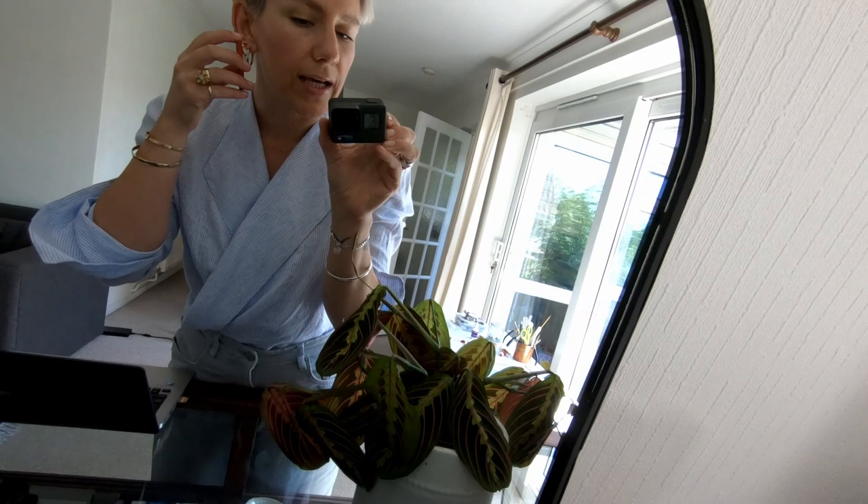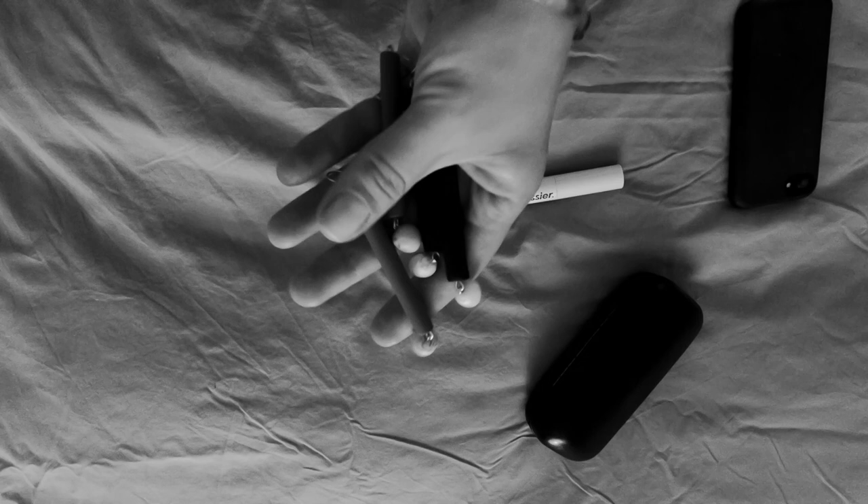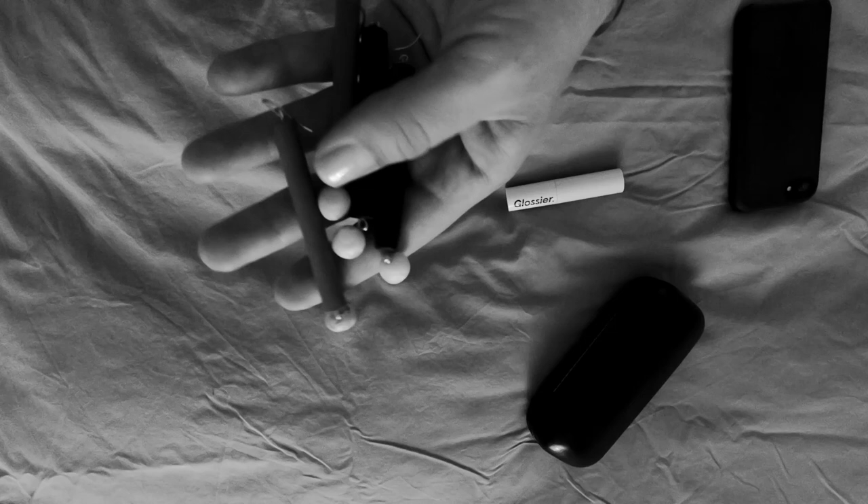I'm going to put it up to my ear so you can try and visualize. I've obviously got a hoop in — I think that's a nice length. So this is one of the black pairs. They're a little bit heavier than normal because there's quite a lot of clay. I just think they are fabulous. I'm actually going to put the other one in so you can get a full view. They're a statement, but still minimal, I think, because of the shape.